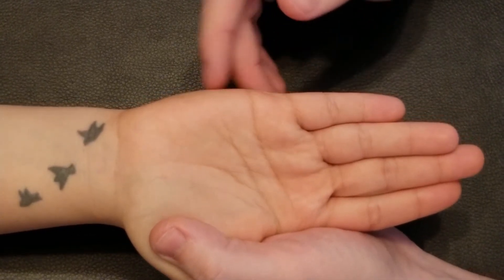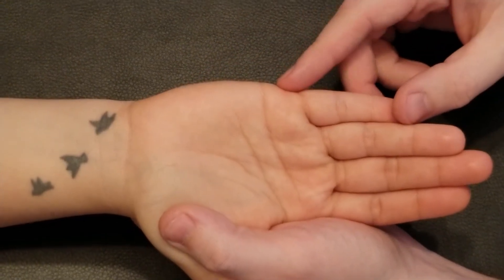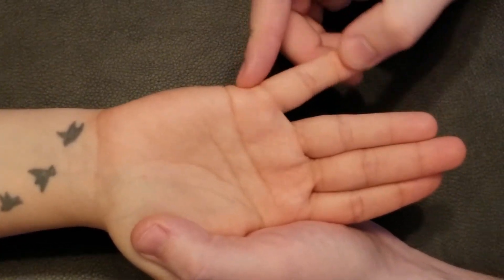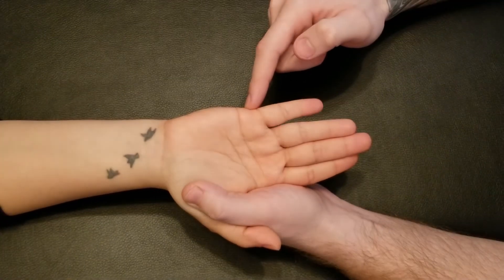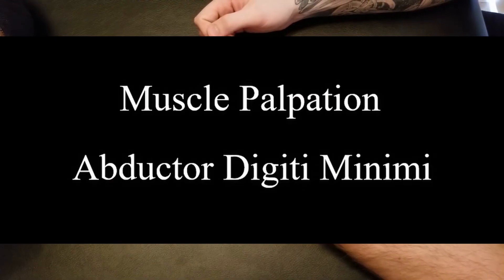Its action is very minimal at the carpometacarpal joint, and almost exclusively abduction of the fifth digit at the metacarpophalangeal joint. All of our hypothenar muscles here are innervated by the ulnar nerve.